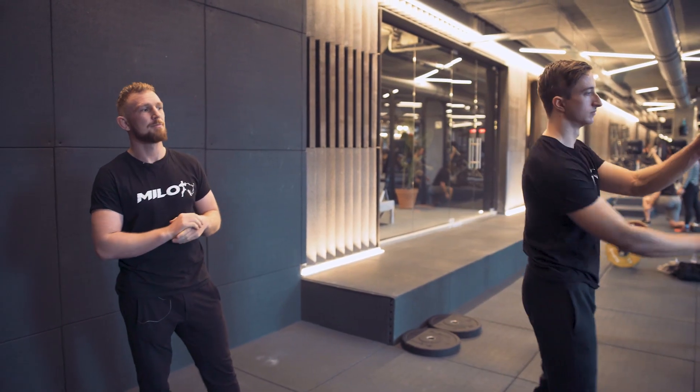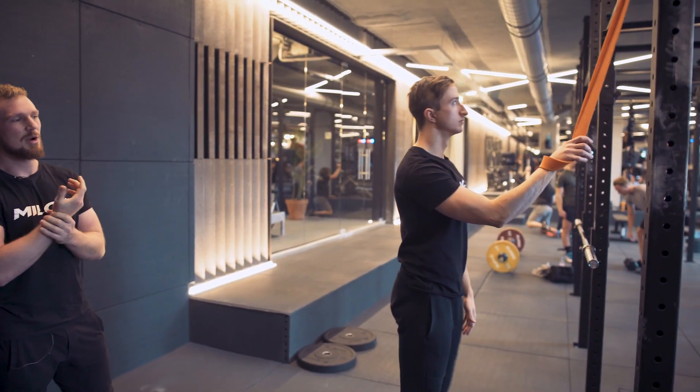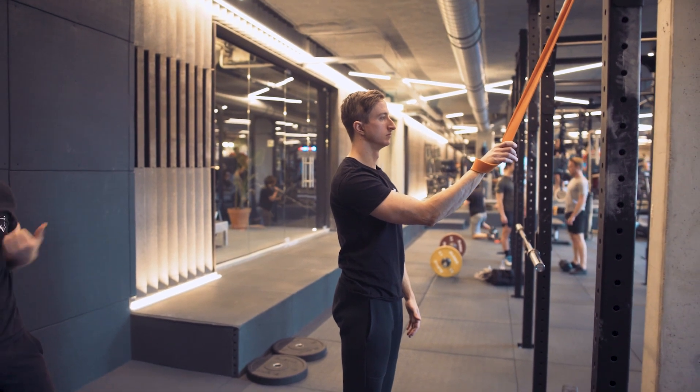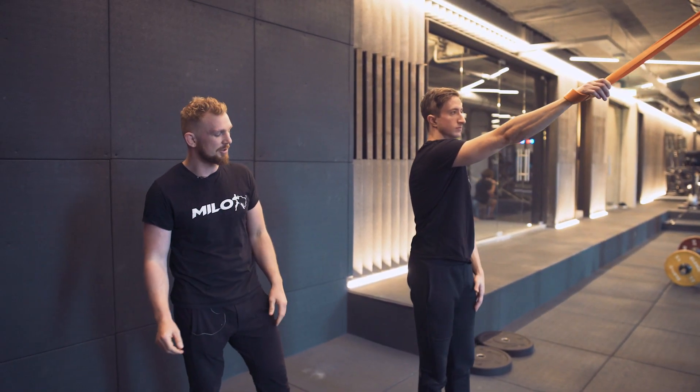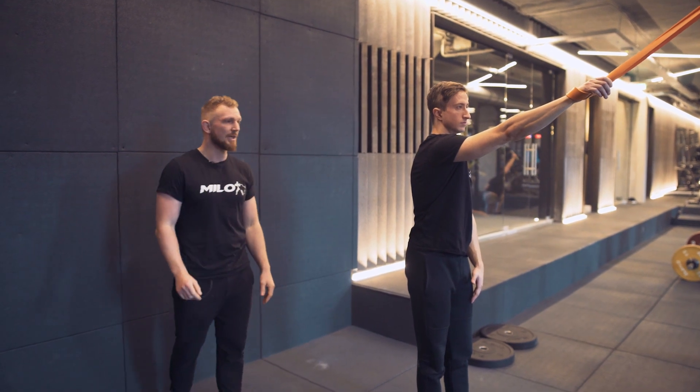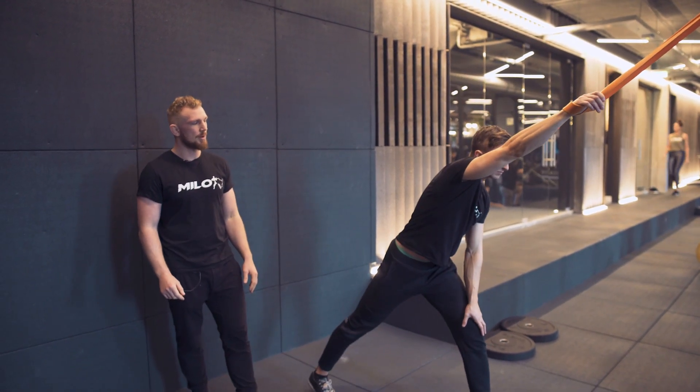What we're going to do is Ben's going to grab the band around his wrist onto the band, walks all the way back until he feels a good stretch on his arm and his shoulder. From there he's going to take his right leg and move it all the way back.